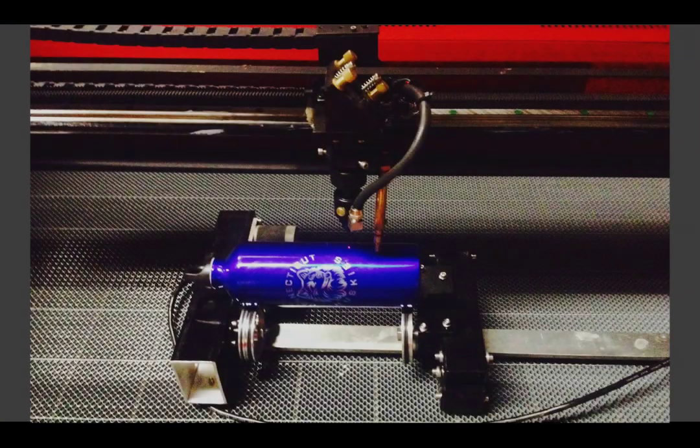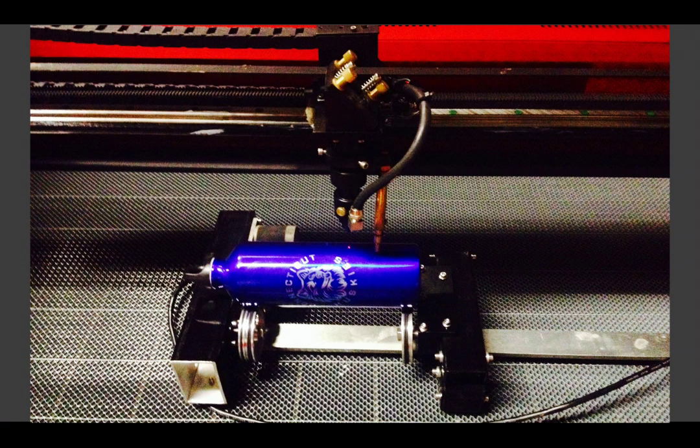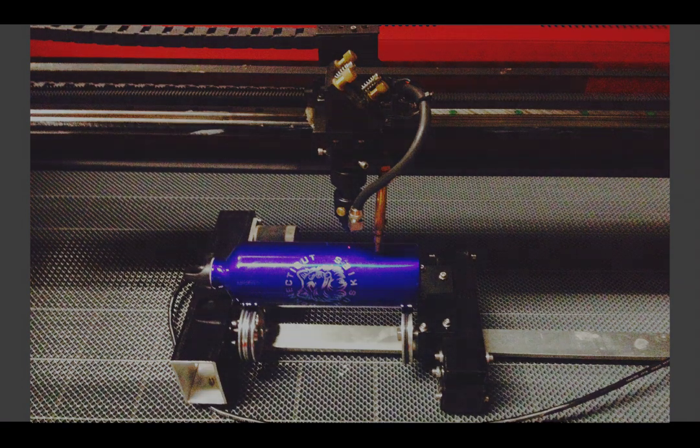Here you have a choice of two styles of optional rotary engraving fixtures: our roller type for parts with 1.5 to 4 inch diameter, and our 3 jaw chuck fixture for parts between one quarter to 3 inch diameter.